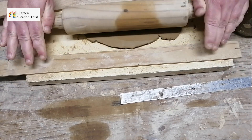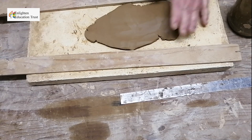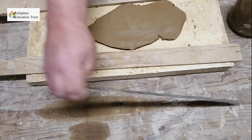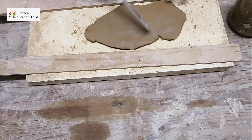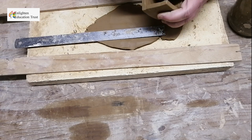The slab has to be the same thickness from one side to the other. Then you take your metal ruler and measure the sizes — the base size that you want for your pot.